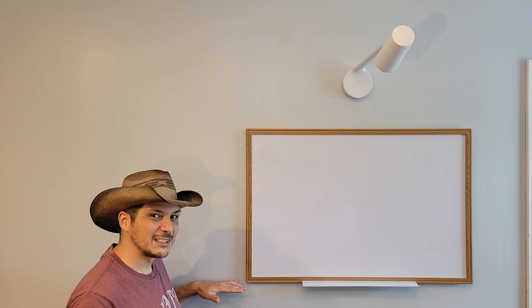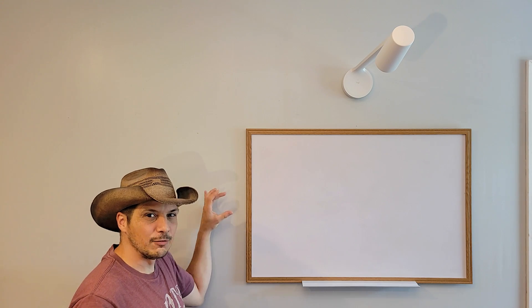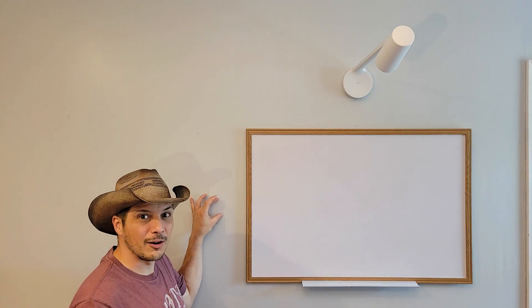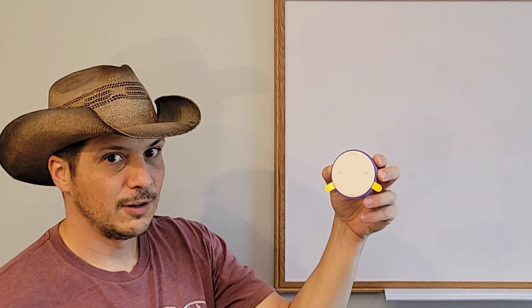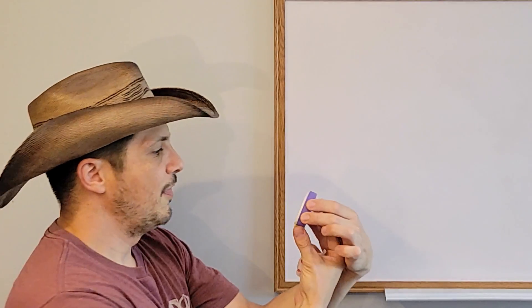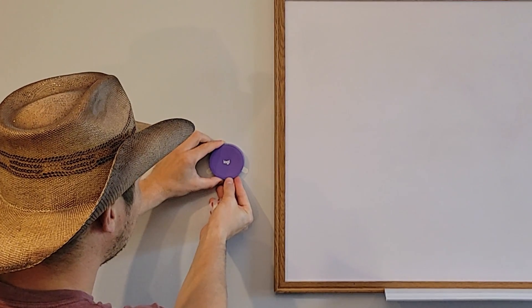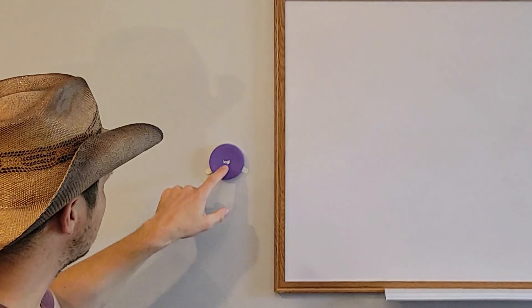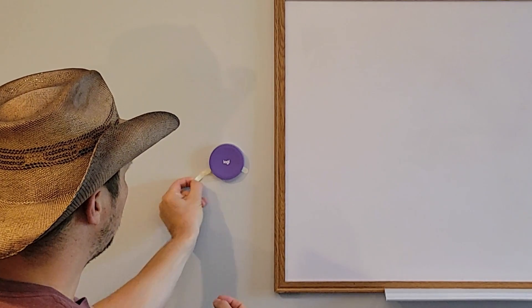I want to place the button at about midway with the height of the whiteboard for aesthetics — 30 to 48 inches is recommended. This button has an adhesive backing. Before pulling the battery tabs, you mount it to the wall first. Pull the adhesive tape cover off the back and place it on the wall, making sure the word 'logi' isn't lopsided. Once it's on the wall and pushable, grab the tabs and pull them out on either side to activate the batteries.